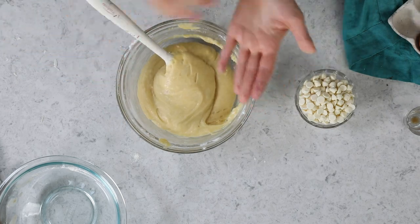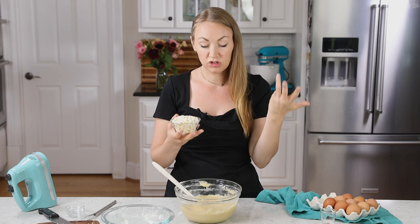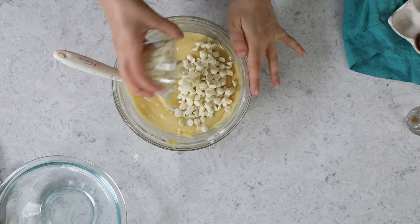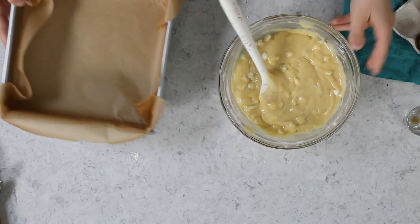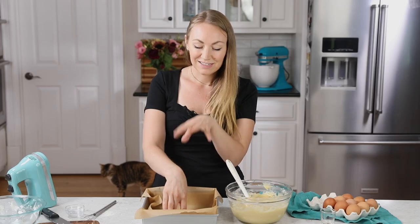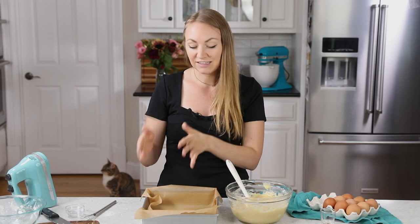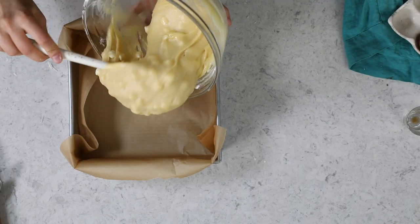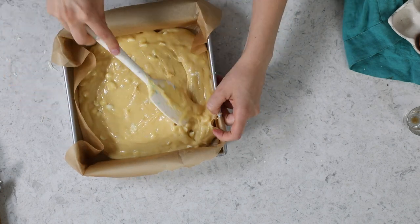Now I'm going to add some white chocolate chips — if you'd like, you could use additional chopped white chocolate baking bar instead. I'm just using 1 cup of chocolate chips. Stir these in, and we'll be baking these in a 9 by 9 inch baking pan. I've lined mine with parchment paper — it's not necessary, you could just lightly grease your pan instead, but I like to be able to lift the bars out and easily cut them after they've cooled.